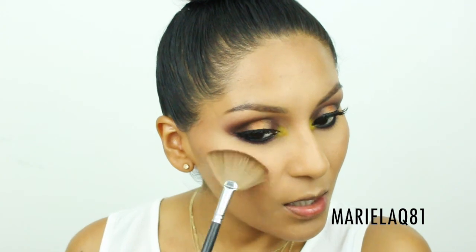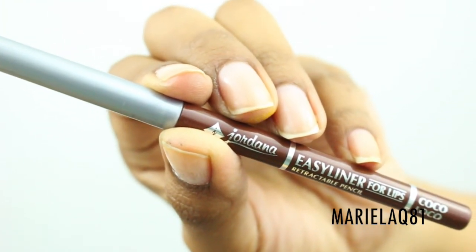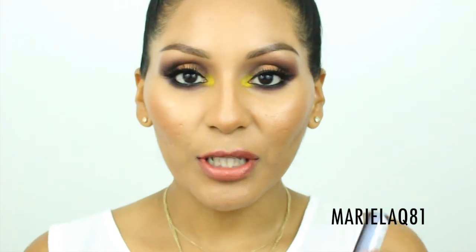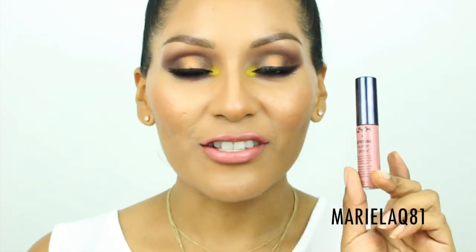Moving on to the lips, I'm starting with the Jordana lip liner in shade 'Coco Loco' — it's definitely out there and dark. For lipstick I'm using the City Color City Chic lipstick in a rosy peachy shade to brighten things up. I'm topping it with NYX Intense Butter Gloss in 'Sorbet,' and I ended up mixing in the shade 'Tres Leches' as well because I've been loving it lately.